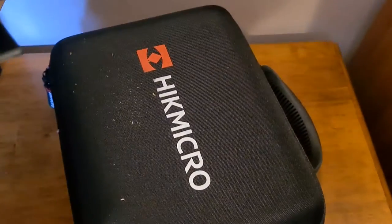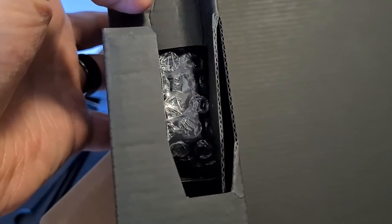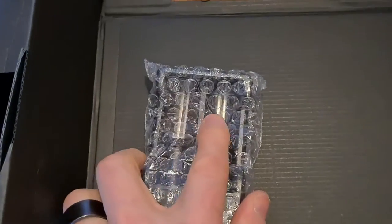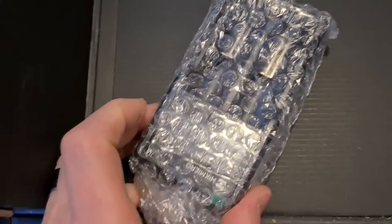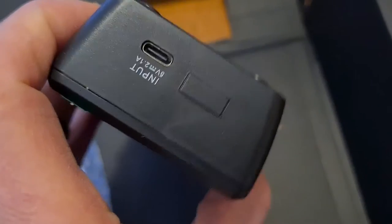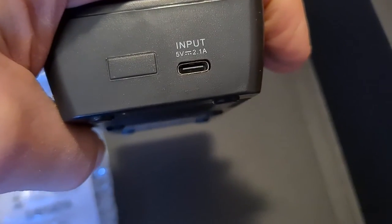Before I open up the main event, within the box's outer casing we have a battery charger on the left side. This takes up to two 18650 batteries, and it is USB-C powered — 5 volt, 2.1 amp input on the other side.